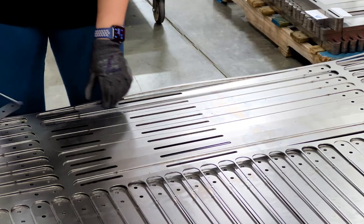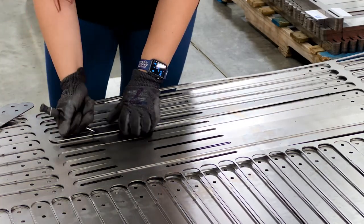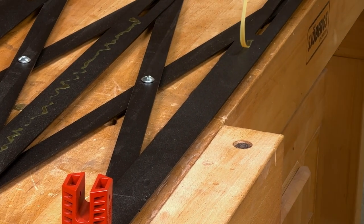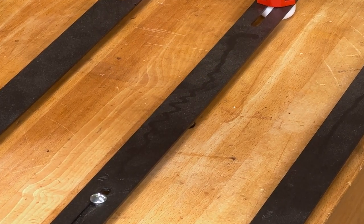The machine operator then removes each clamp bar by hand and prepares them to be sent out for powder coating. The powder coating provides an excellent protective finish that makes glue cleanup a quick and easy process.